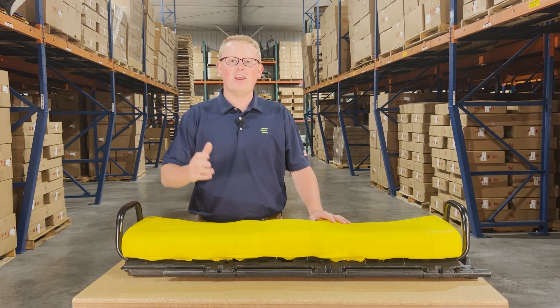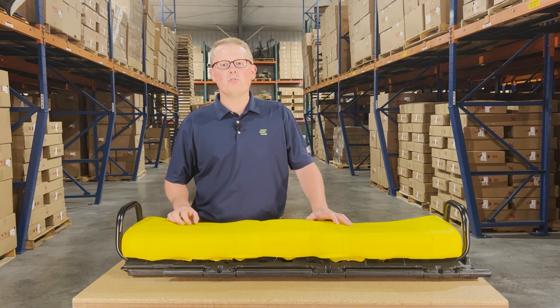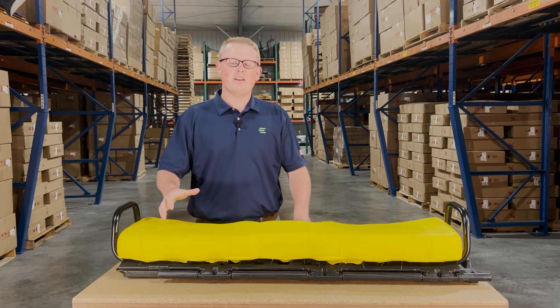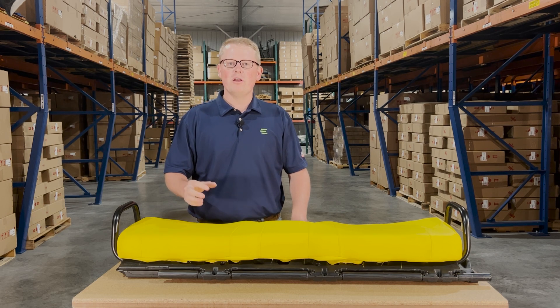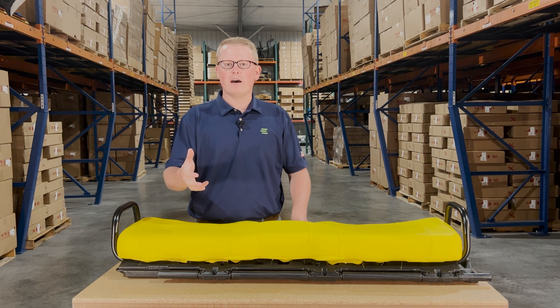Hi, this is Brandon with eParts and today we are reviewing part number E-AM142363. This is a direct fit seat fitting a variety of different John Deere Gator models. If you're questioning whether this is your correct part number, please check the video or product description — we'll put the applicable models there.